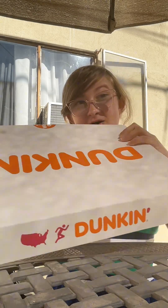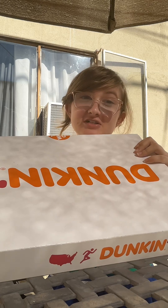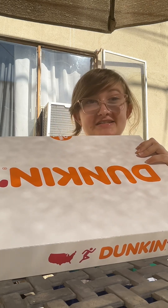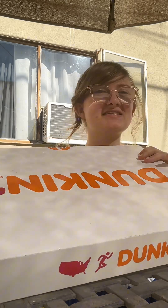Yo, what's good? Superstar here, back with another video. I just got back from Dunkin' Donuts, and for today's video I'll be trying out each of the donuts that I cut in half. So let's get started!